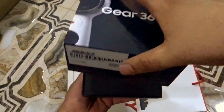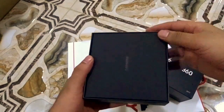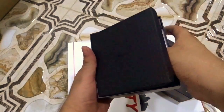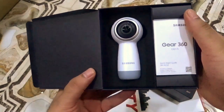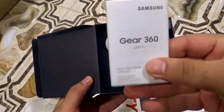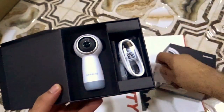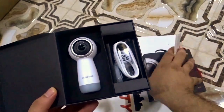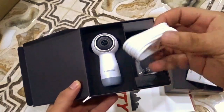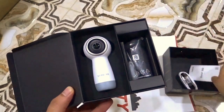First of all, when we open the box, on the right side we have the accessories and on the left side we have the camera. In the accessories, first we have the manual, and it's in two languages — English and Chinese, as you can see. The second thing in the box is the USB charger cable, and it's micro USB.